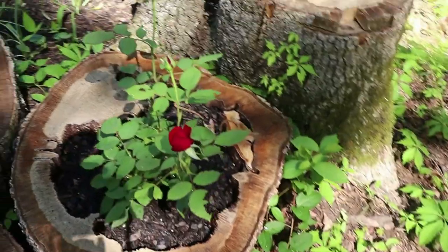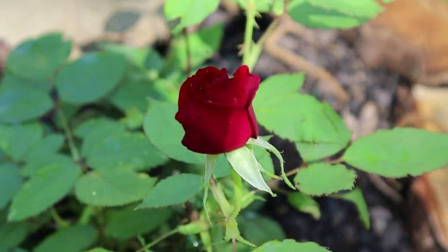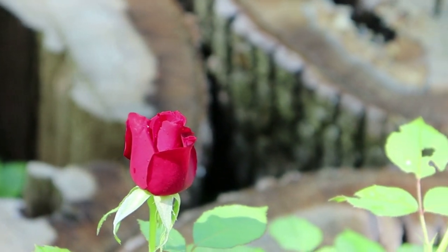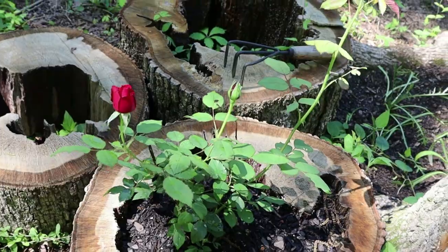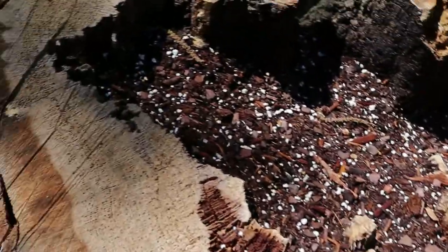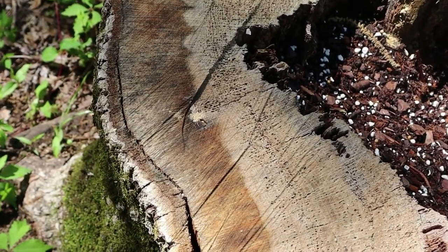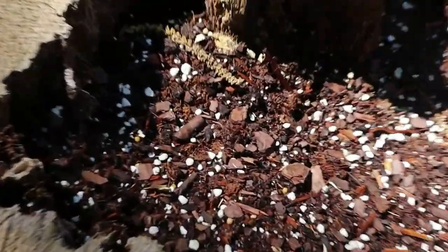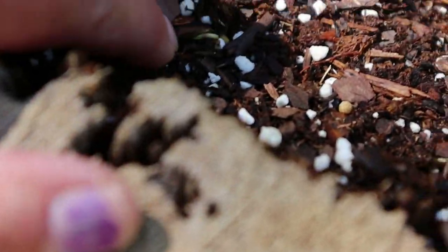We managed to get some peppers in the ground, and those are all looking happy. There's the rose that we transplanted a few weeks ago — it's doing its thing. I don't see any nasturtiums making it — oh, I guess I do. I have no idea if we'll be able to see this on camera — it's right here.